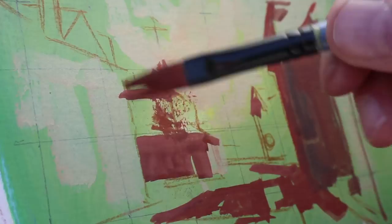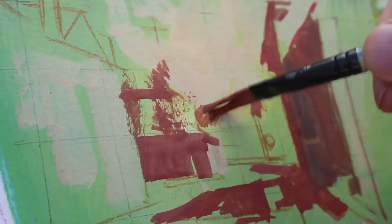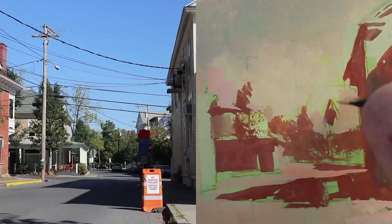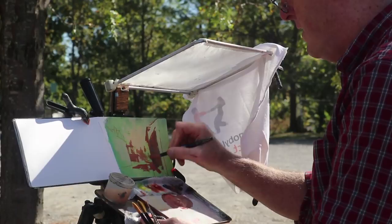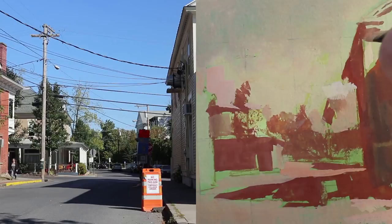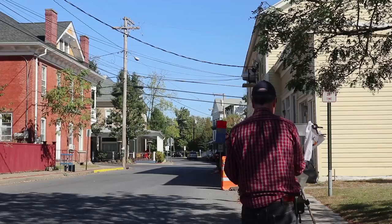Working with a complementary underpainting gives you the chance to set up energy and opposition, because the complementary colors will be working against each other all the way through the picture. Having that unusual underpainting color also means I have to cover up every part of the surface to get rid of that green.